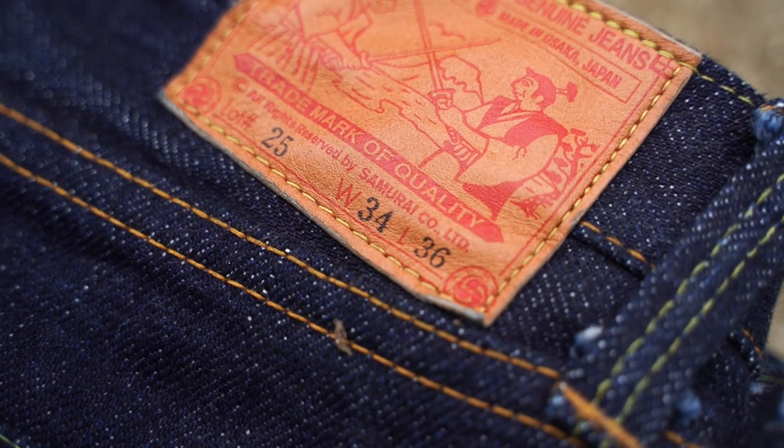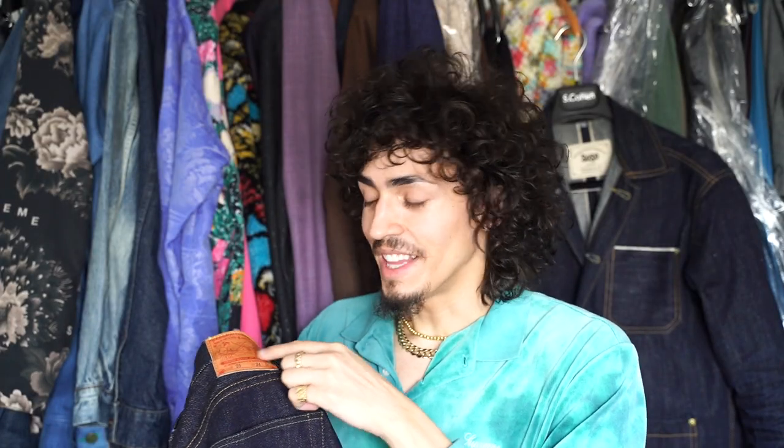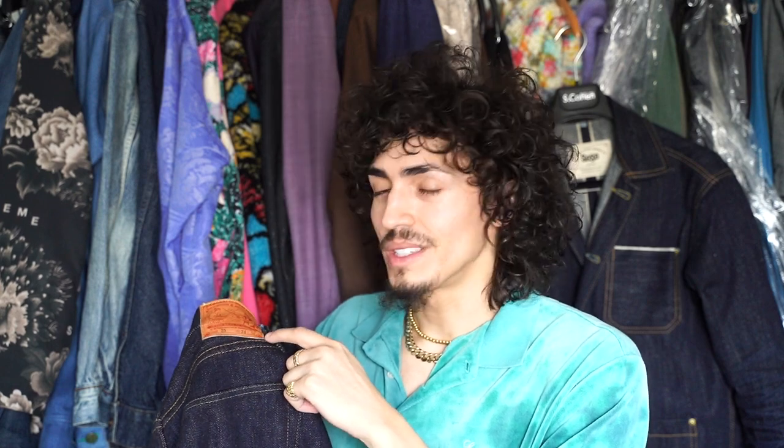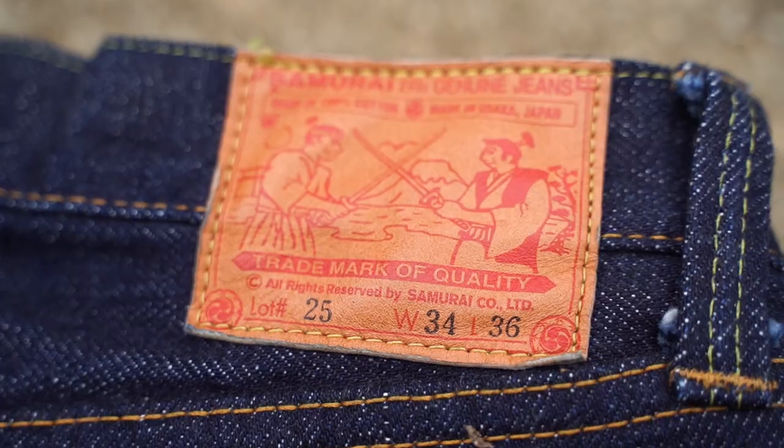Looking at the back patch, you can see 'Made in Osaka, Japan,' and they have two samurais dueling — it's supposed to represent something, but honestly I don't know what it means. Samurai sizing runs very small, so I actually had to size up one size to get the fit I was looking for around the waist. Always check your size charts, otherwise you're going to waste a lot of money and time.